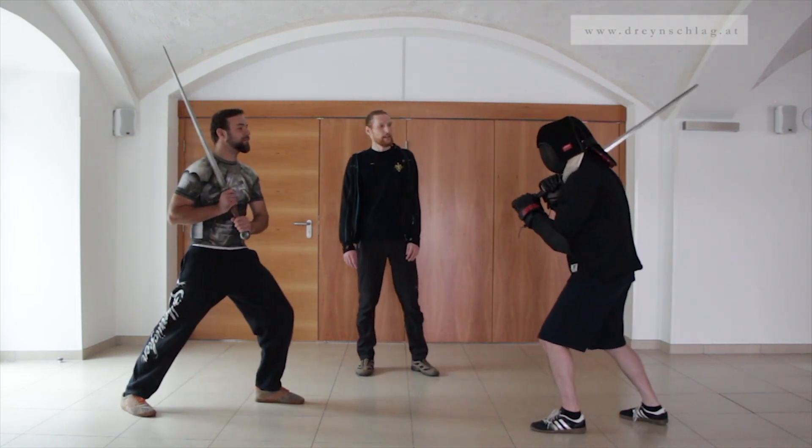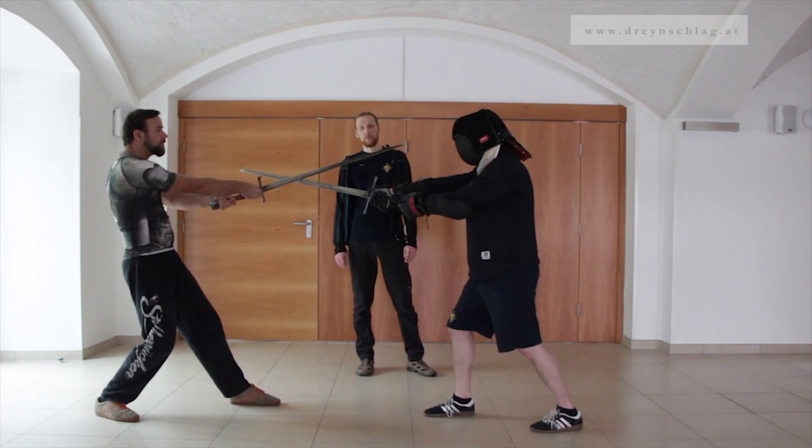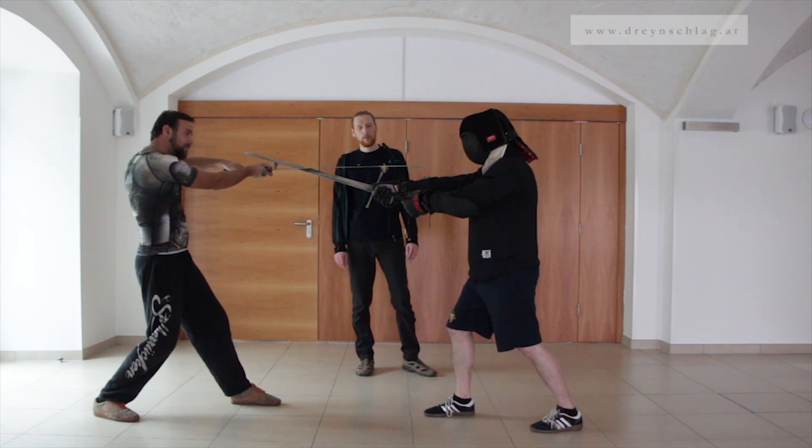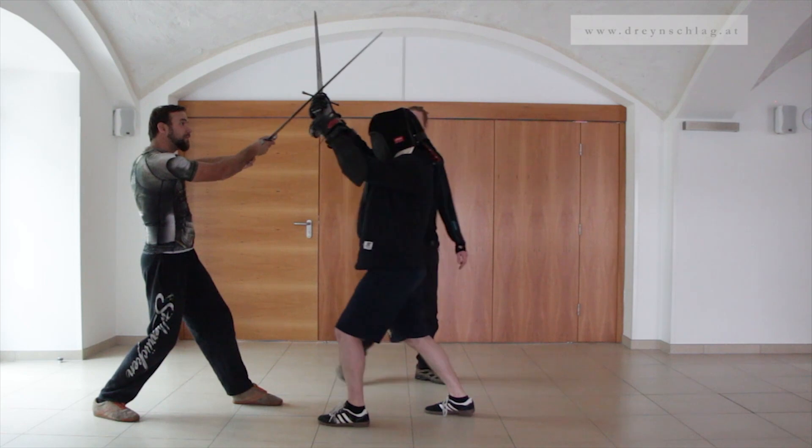Again, Gedi starts with an Oberhau. Gregor defends with a Zornau and Ott, only this time Gedi decides to actually close the distance, like this.